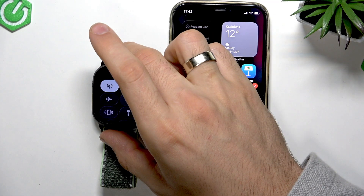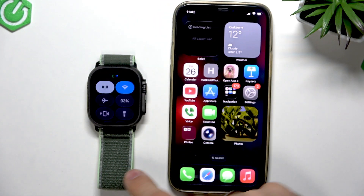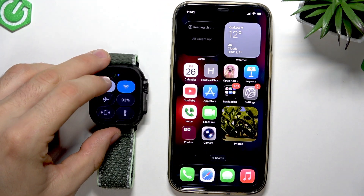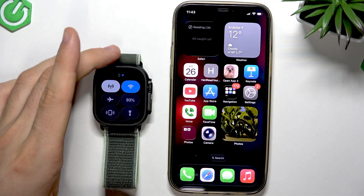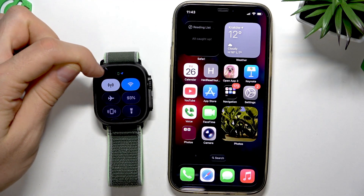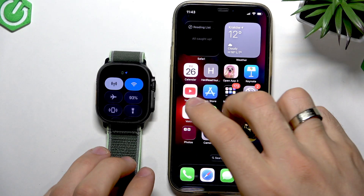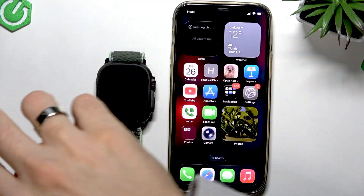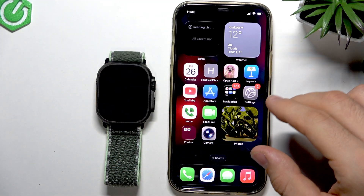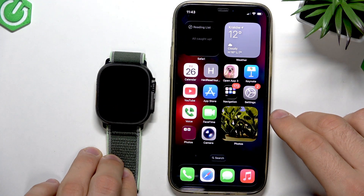So as you can see now, it's very important to understand when you're opening the control panel. Here in the control panel, you can see that my Apple Watch is currently connected to the iPhone. As you can see, we have this iPhone logo here. It means that the iPhone is nearby.